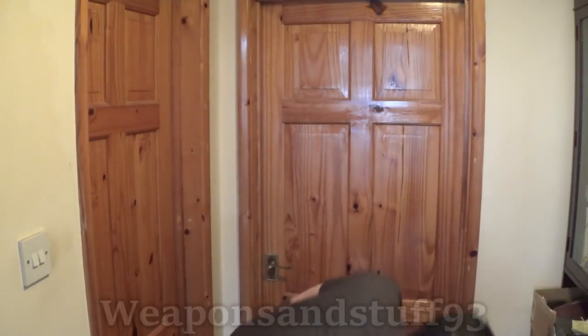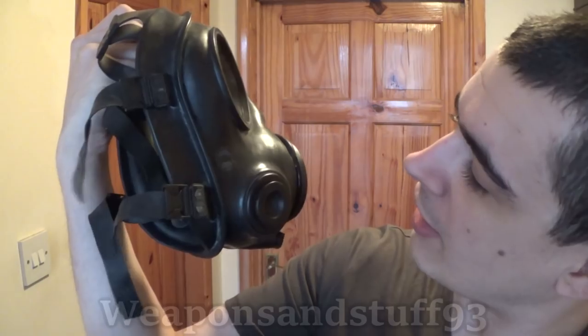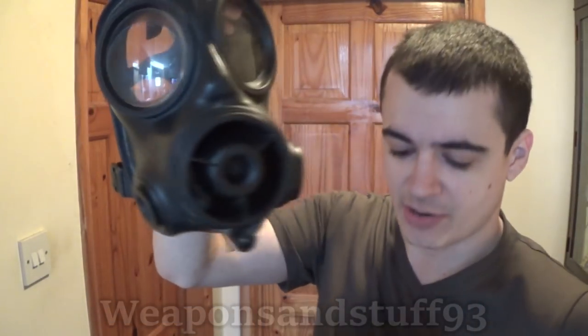I wanted to do another video about gas masks and go into a bit more detail. Today we're going to look at the S10 respirator. This is one of my personal favourites because it's such a good mask. I've got two S10s - one from the 80s, one from the late 2000s, so you've got one at both ends of the S10's production run.